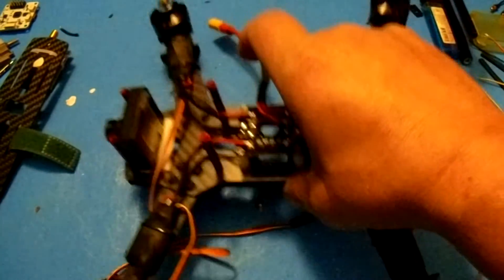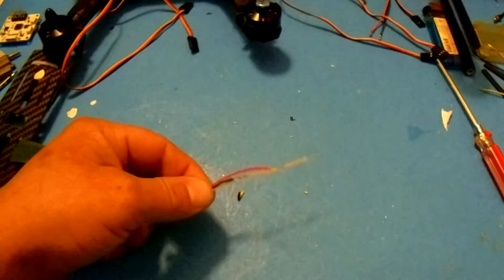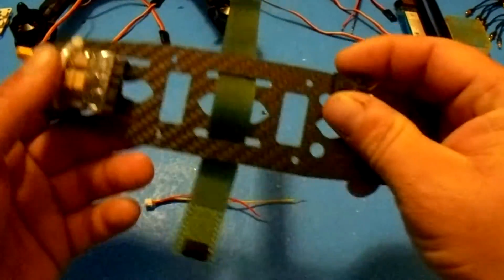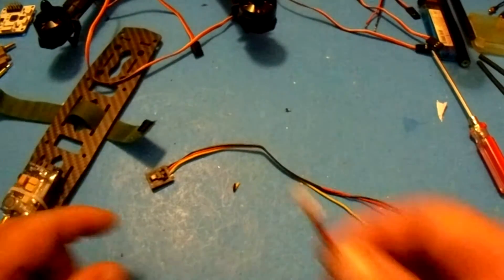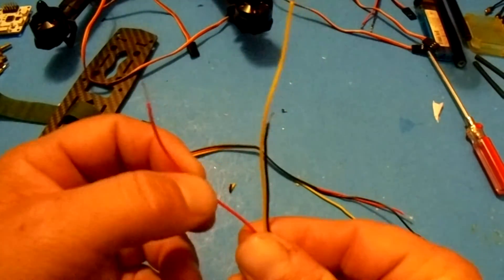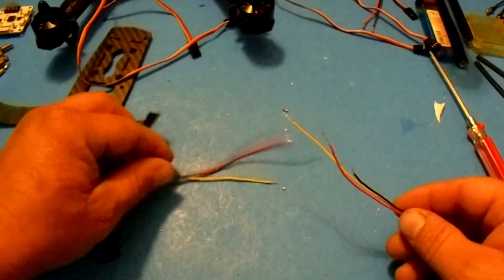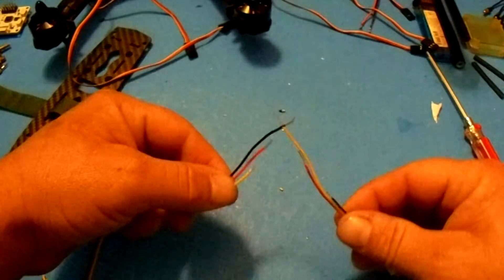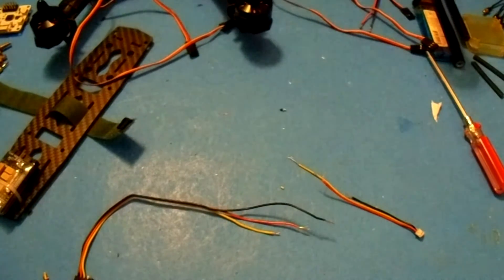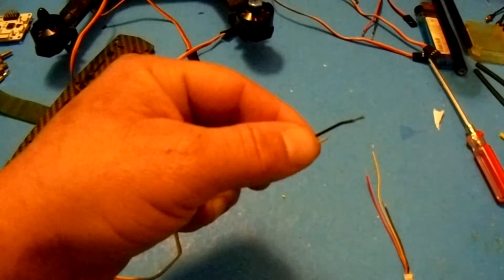While we have the solder and iron out — you'll notice there's a camera in the front. The connector for the camera connects to the FPV transmitter right here. This side connects to the transmitter; this side connects to the back of the camera. There are three wires: red is power, black is ground, and yellow is your video signal. I cut the wires in three different lengths so when we solder them together there's not one big bundle.